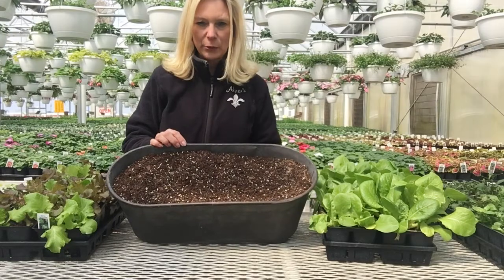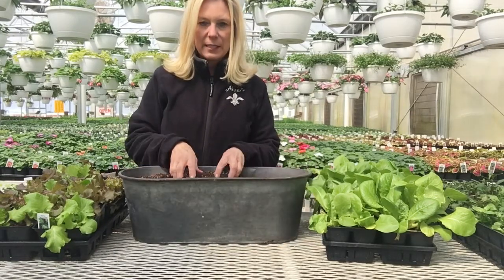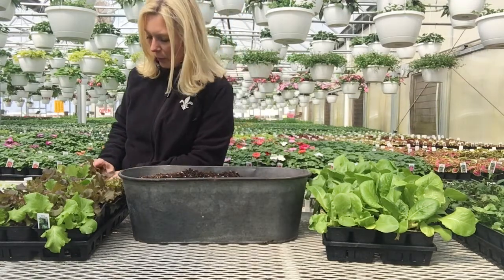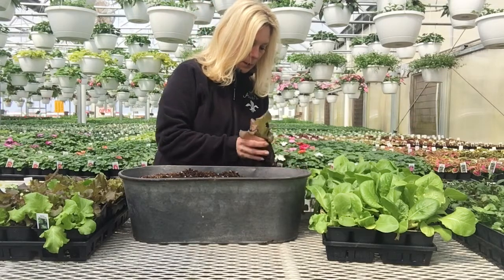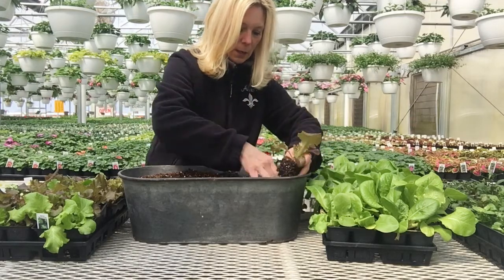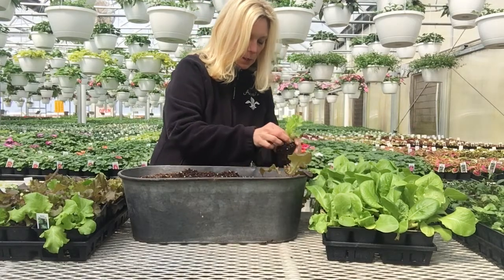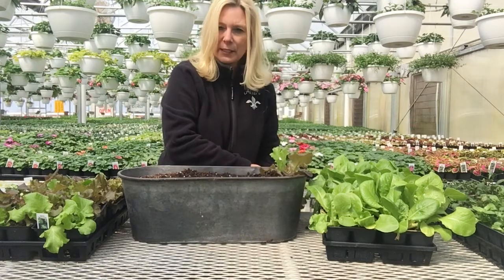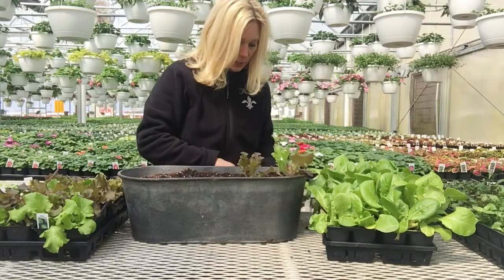My container has adequate drainage — I have about five holes in the bottom of my container, and then I just used a great potting soil mix. So I'm going to go ahead and plant in my lettuce. I'm going to plant it a little on the thick side because it's a short season that we're able to harvest this.